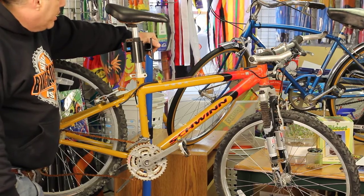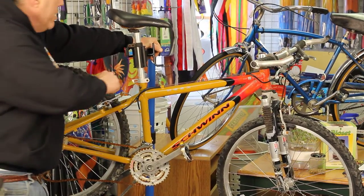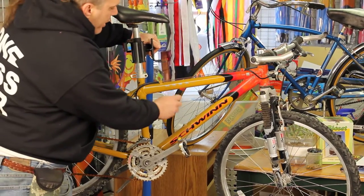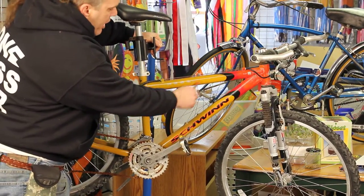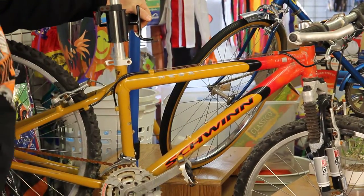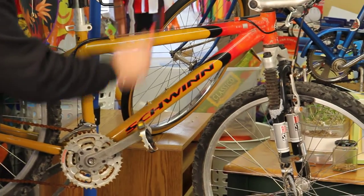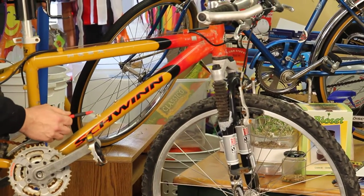First, let's identify the bicycle. It was purchased from Larry and Jeff's in New York City — a good store. It's a Schwinn Mesa GSX with an aluminum frame. It actually says 'made by aluminum' right on it, which tells you what you need to know.